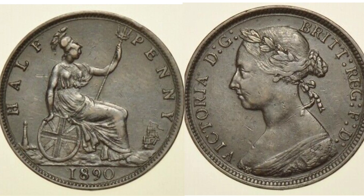Starting on the right hand side with the portrait of Queen Victoria looking to the left. We've also got 'Victoria' in lettering on the left hand side, with more lettering around the outer which stands for 'By the Grace of God, Queen of all Britains, Defender of the Faith.'